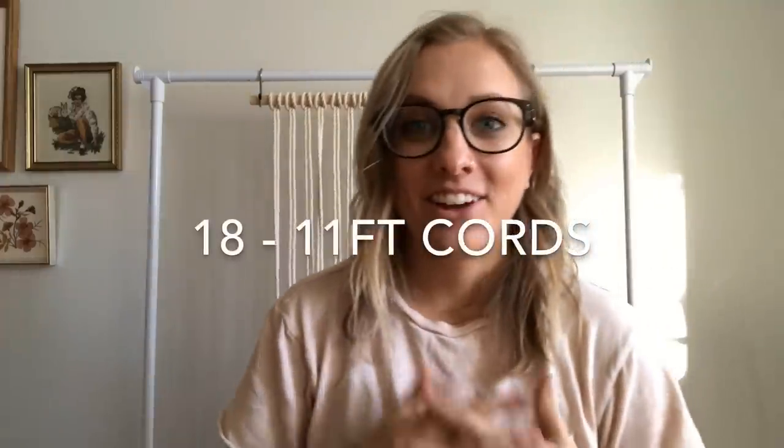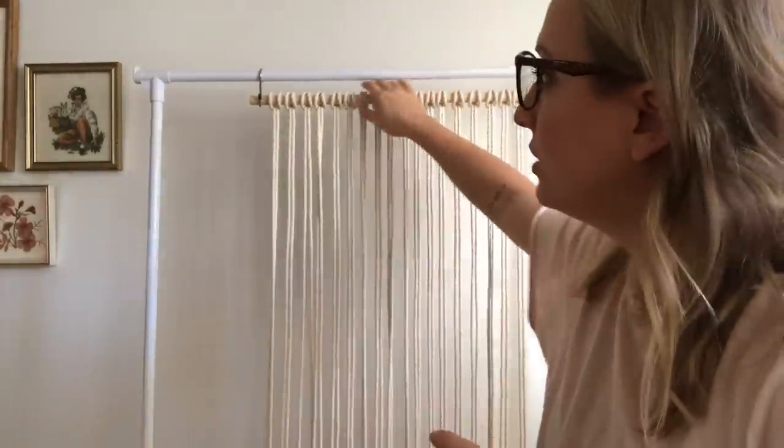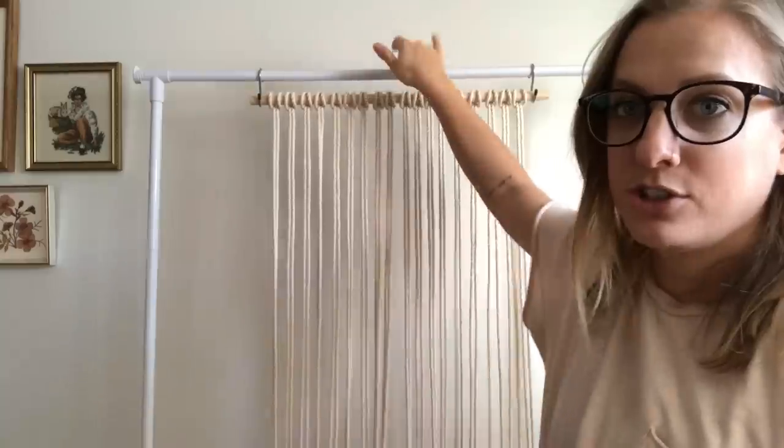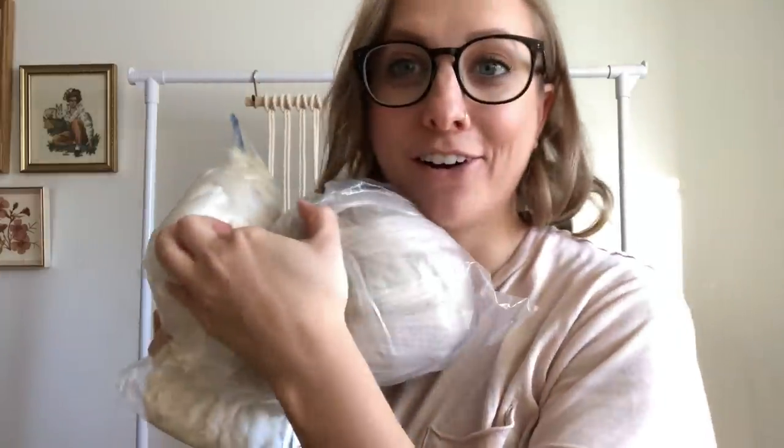You're going to cut 18 strings, each right around 11 feet. Then you fold them in half and loop them onto the wooden dowel. This is just a clothing rack I'm using — if you don't have one you can tie a string and tack it to the wall or something like that. For this project you're also going to need some yarn.